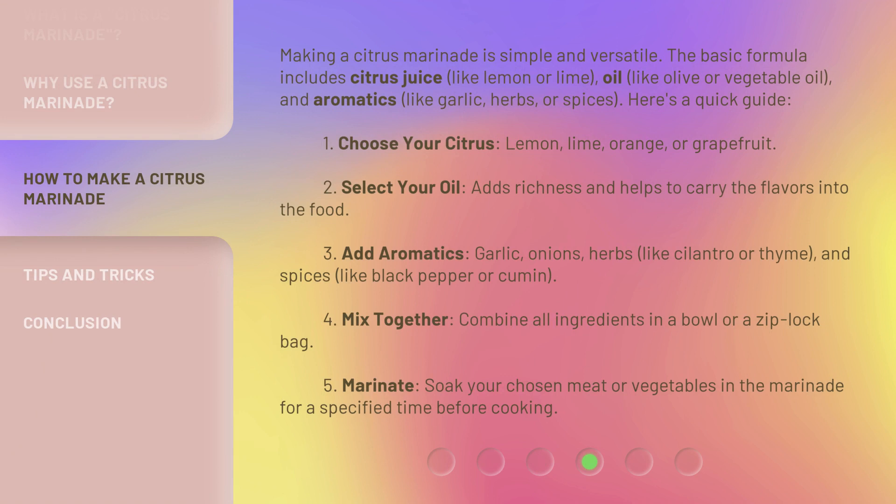The basic formula includes citrus juice, like lemon or lime, oil, like olive or vegetable oil, and aromatics, like garlic, herbs, or spices.